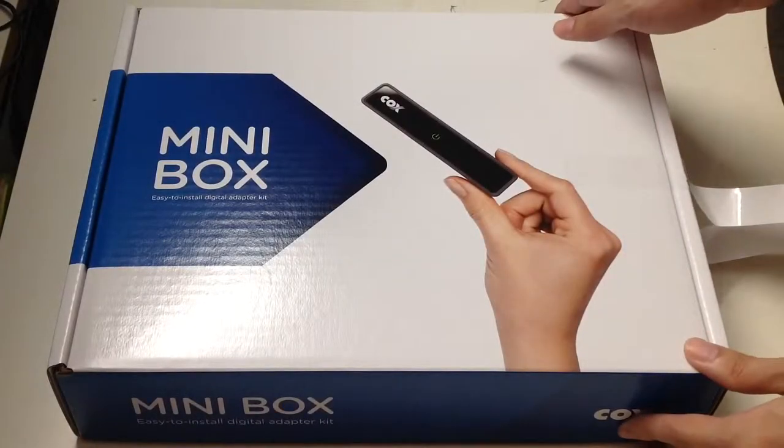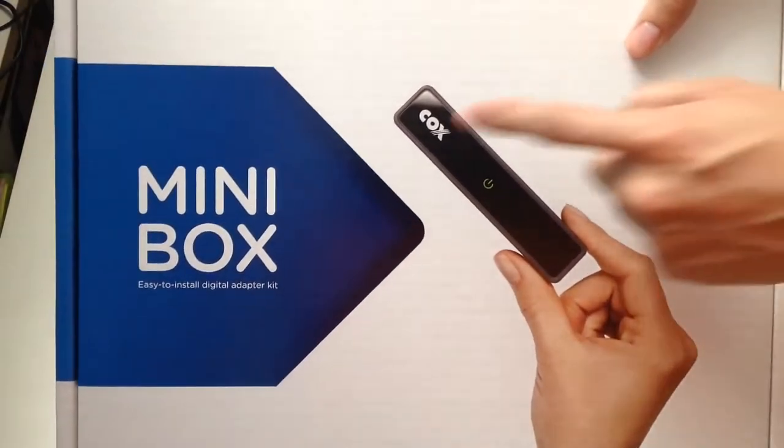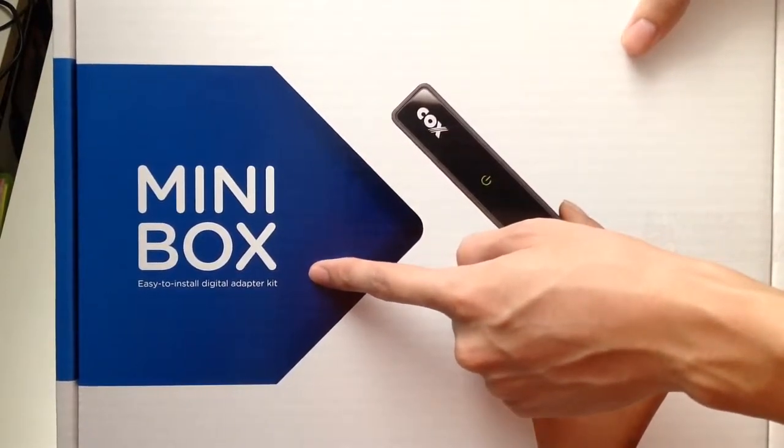Hello YouTube, welcome to Unboxed with Alex Trin. Today we are going to unbox the Cox Mini Box easy to install digital adapter kit.